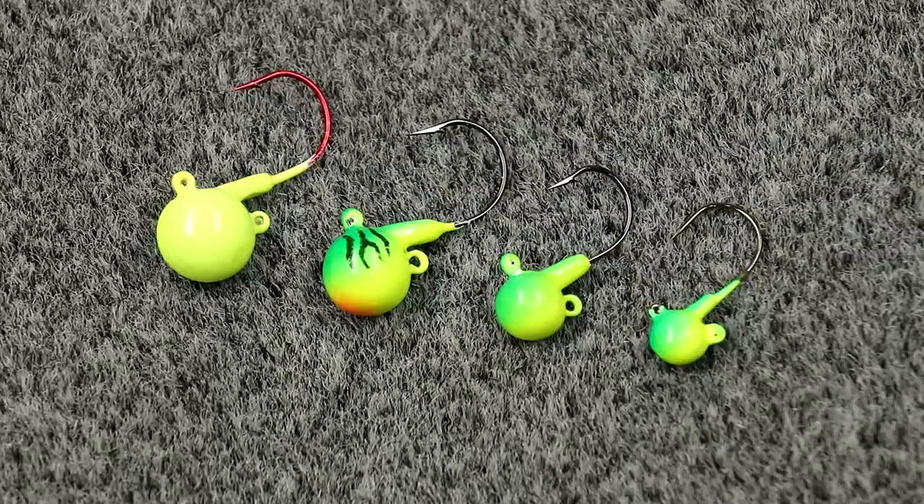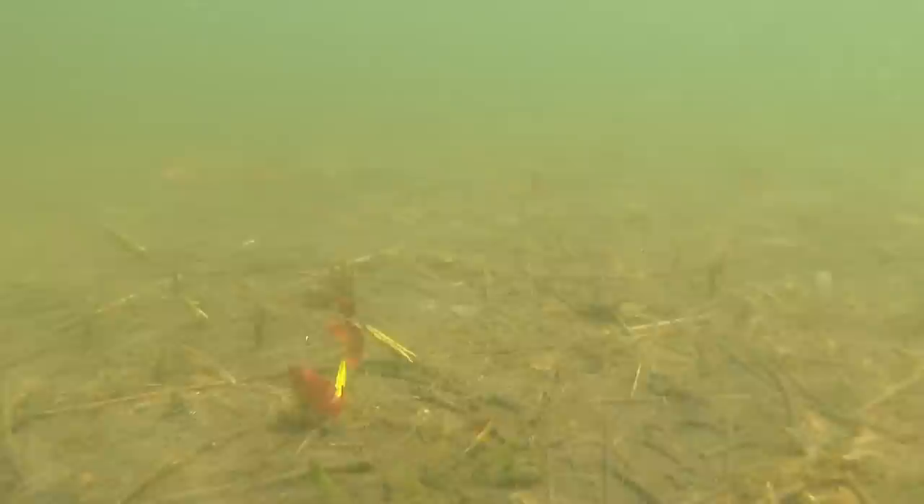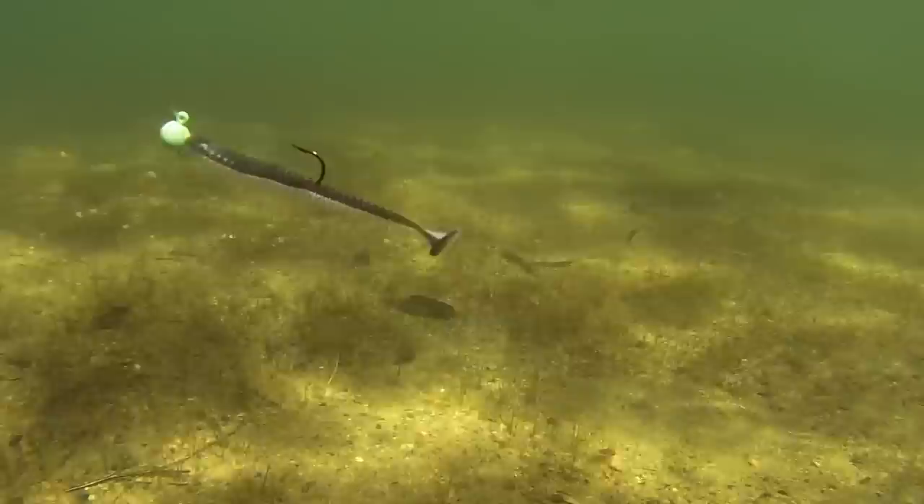The simple rule of thumb for jig weight is I fish the lightest jig that I can to mimic a really natural fall rate. However, I never let that come at the expense of being able to feel the bait and feel the bottom. If I can't feel the bottom or feel like I don't have control over the bait, there are very few situations where I'll fish a jig head that light.